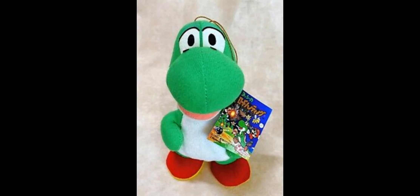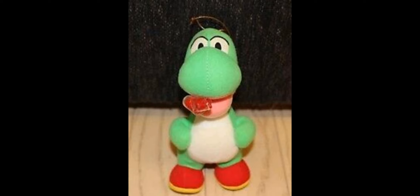Finding a working Yoshi plush is basically impossible due to most of them being broken, but I recommend looking on eBay, Mercari, or Yahoo Japan Auctions.